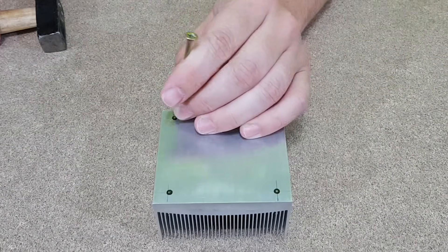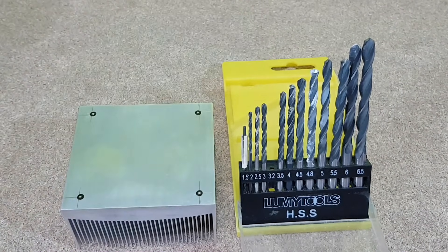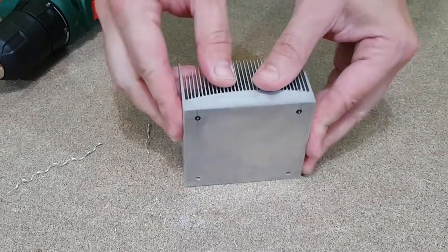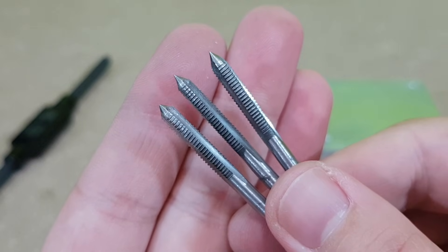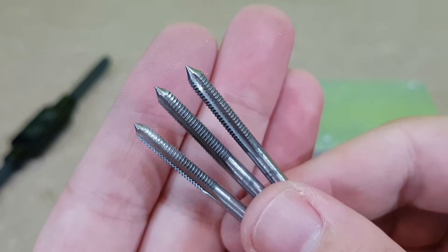I will mark the holes on the CPU coolers but I will use a 3.2 mm drill bit now. These holes must align with those in the aluminum plate, so I need to be careful when I drill them. And now here comes the hard part. This is a hand thread tap set. I will use it to create threads inside the holes for some M4 screws.